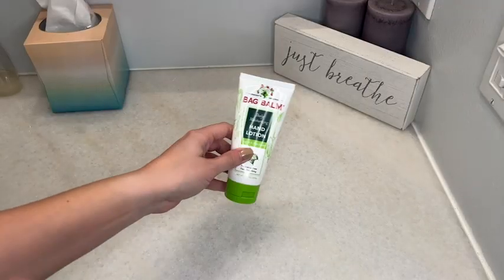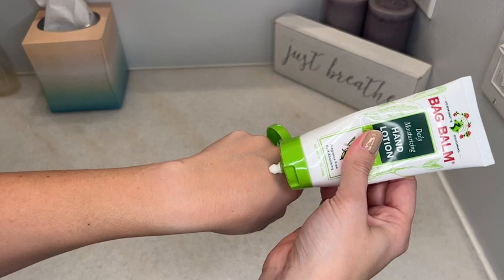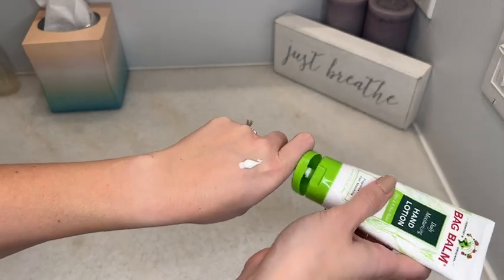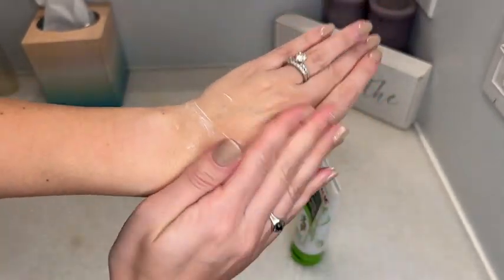I like this hand lotion because it is a little bit on the thicker side, so it gives you a really nice cream, but it doesn't leave your hands feeling greasy. It absorbs into your skin immediately, leaving that soft, smooth finish.